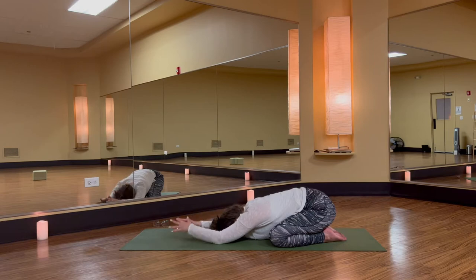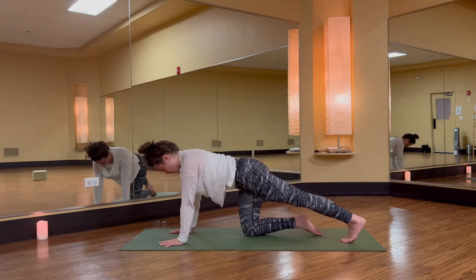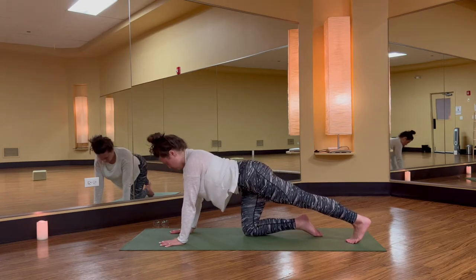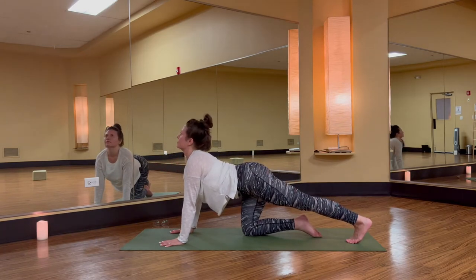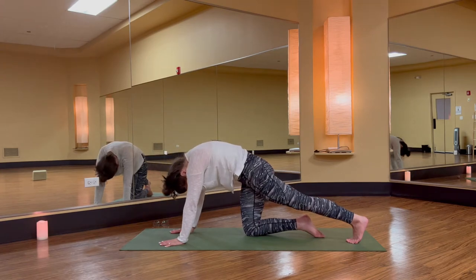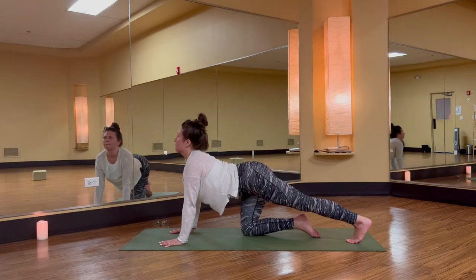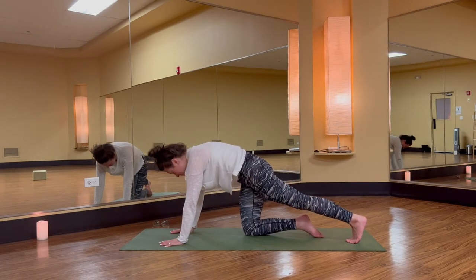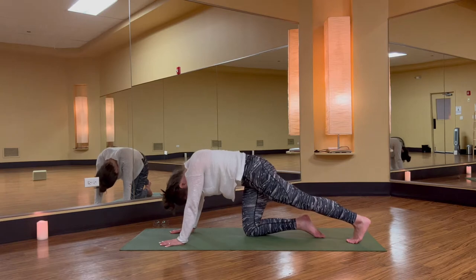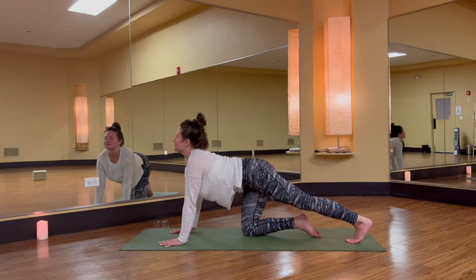Lengthen your arms and rise through tabletop. A little more familiar — extend your left leg long behind you. Inhale, cow pose, offer the heart. Exhale, cat spine, puff up back ribs. Two more: big breath into the belly, to the ribs, and a complete breath out to arch through your spine. Last time: inhale, chest high, press your palms down. Exhale, tuck the pelvis, tuck the chin.